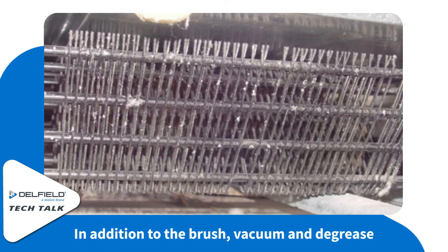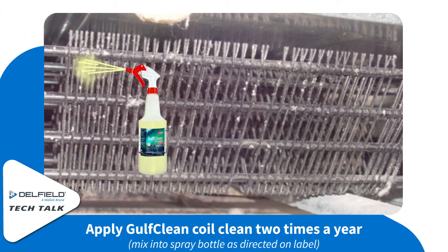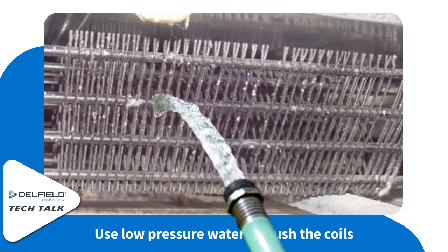Start by brushing, vacuuming, and degreasing just as you would with the one to three month cleaning, and then apply Golf Clean coil cleaner to the coils. You can flush this out with some low pressure water as well.